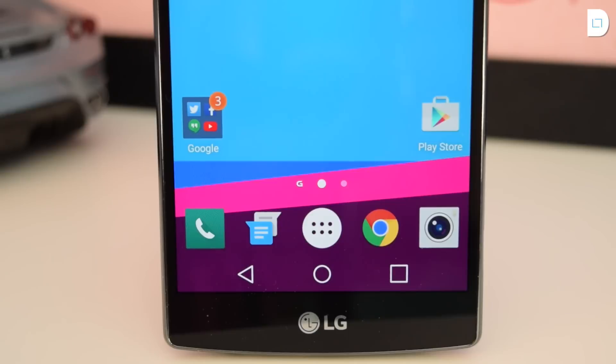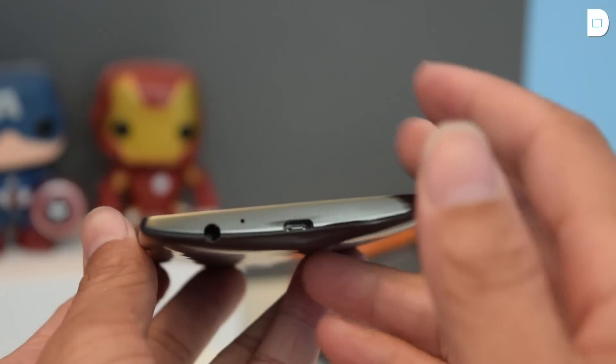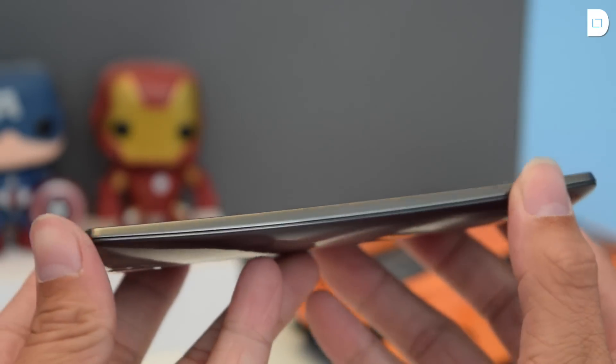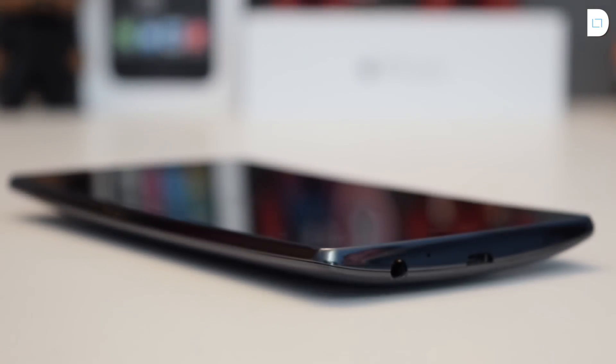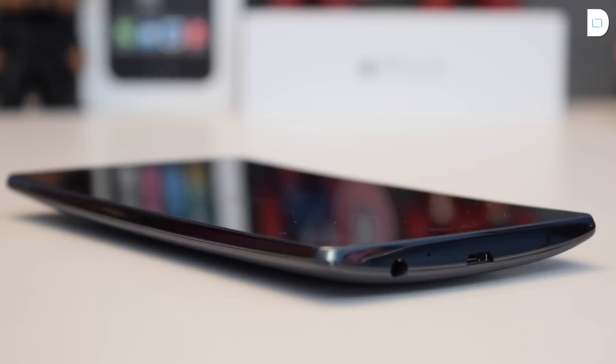Up in the front, we still have a 5.5-inch display, which I'll get into later, and the bezels are not as small as last year's, but they still look pretty nice, and the front reminds me of a OnePlus One, along with the LG branding on the bottom. On the sides, we have a dark chrome finish which looks really nice, and much of a better improvement over last year's phone. On the bottom, we have the micro-USB charging port, also the noise cancellation microphone, and your 3.5-millimeter headphone jack. Over on the left and right-hand sides, we don't have any buttons.